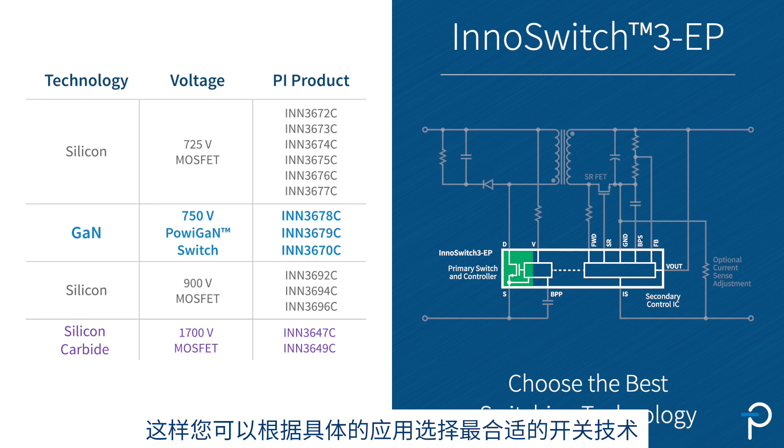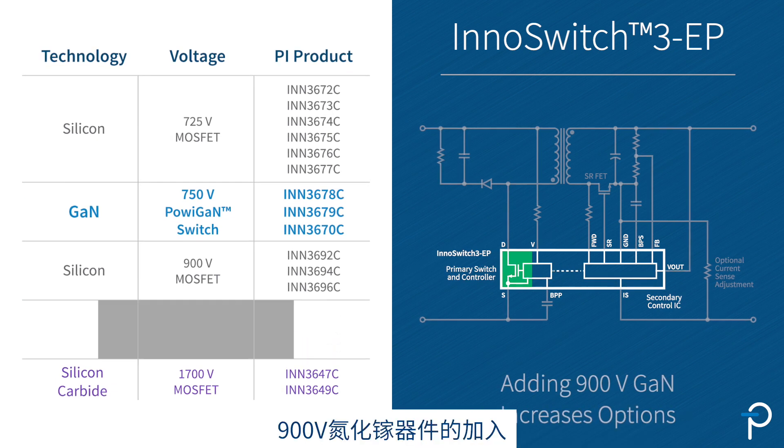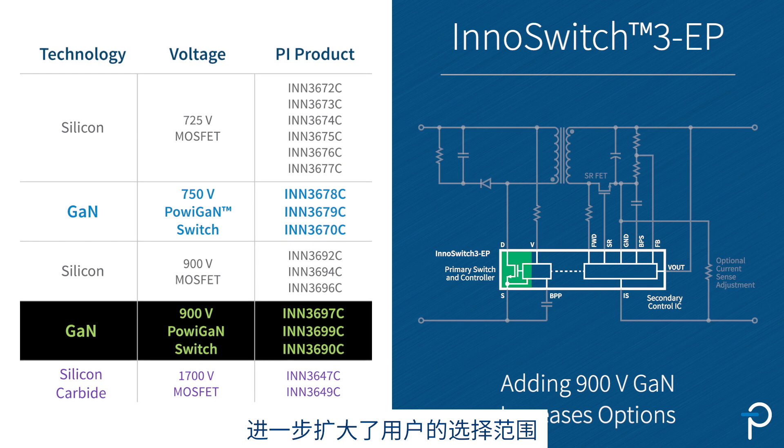This allows you to pick the very best switching technology for your application, whether it's silicon, GaN, or silicon carbide. The addition of 900V GaN further increases the range of options for the user.